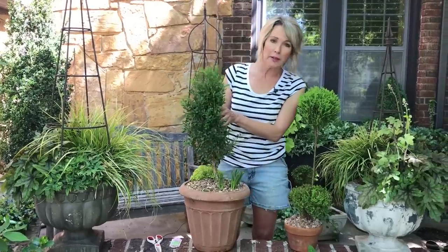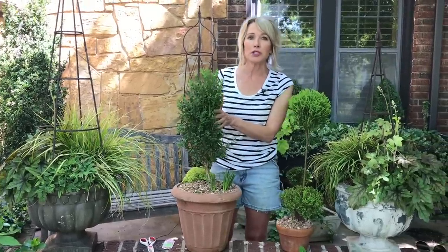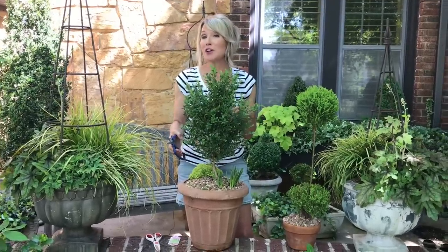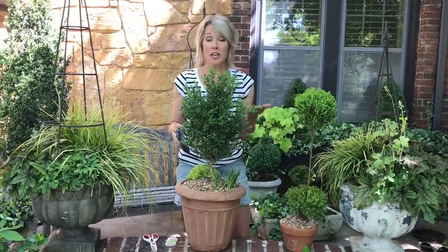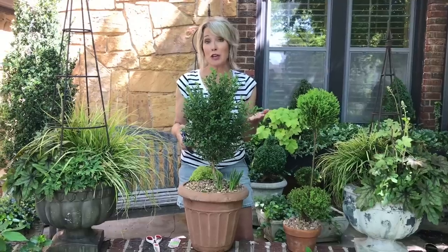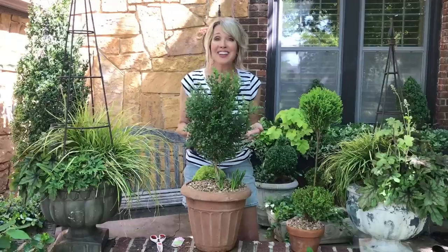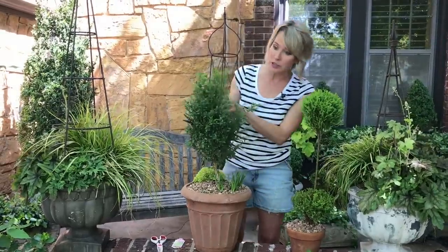A regular old two gallon or one gallon boxwood that you get at your garden center. I'm going to start working on it, and if I run out of time on Instagram, you can see the entire process on my YouTube channel. Hop on over there to see the completed work and also subscribe if you like these tutorials.